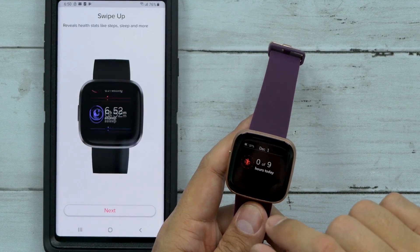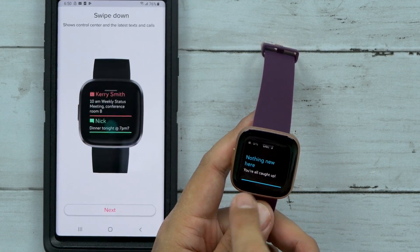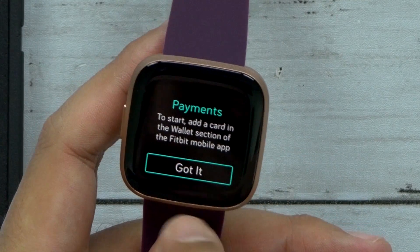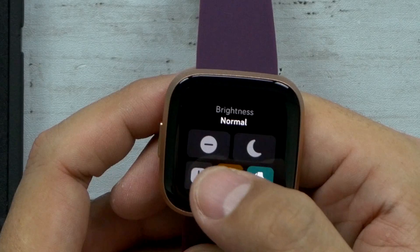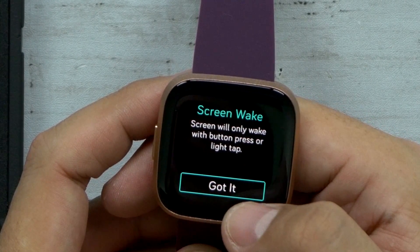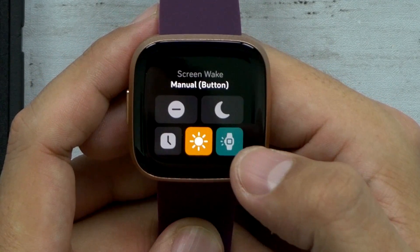Swiping up reveals your health stats like steps and sleep. Swiping down is just like on a phone — goes to your controls. You can go straight into your music controls, straight into payments. You can set the brightness from normal to max, and set the screen to wake by motion or by the button.